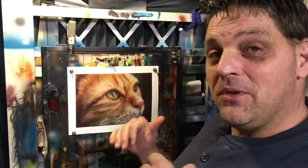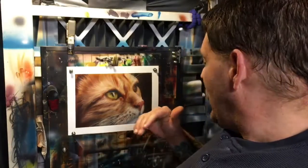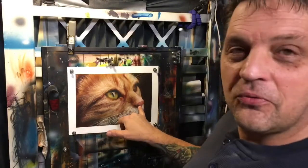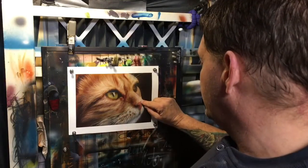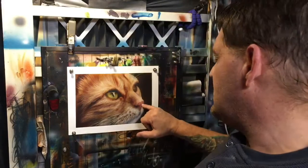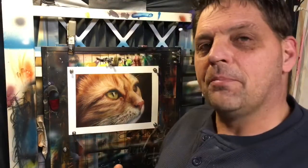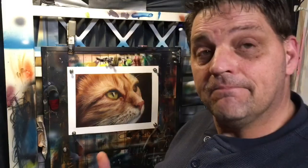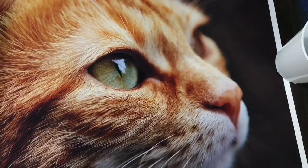Hey guys, welcome back. This is gonna be part two of the meow tutorial, and today I'm gonna go over how I color match for this nose right here — this portion of the nose — and get some of that pinkish cool look about it. This is also gonna serve as an additional video for color mixing and matching. Anyway, let's get into this tutorial.